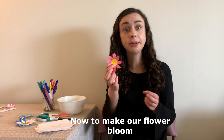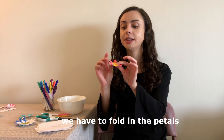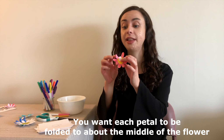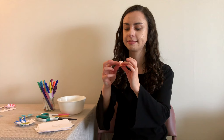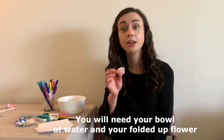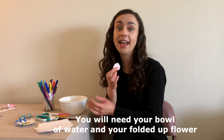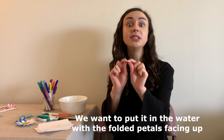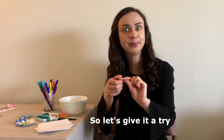Now, to make our flower bloom, we have to fold in the petals. You want each petal to be folded to about the middle of the flower. To make our flower bloom, you will need your bowl of water and your folded up flower. We want to put it in the water with the folded petals facing up. Let's give it a try.